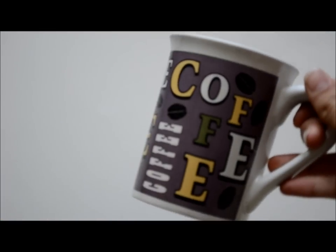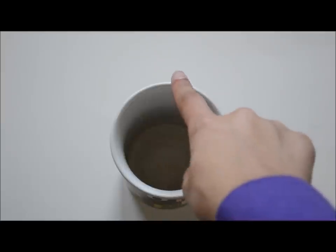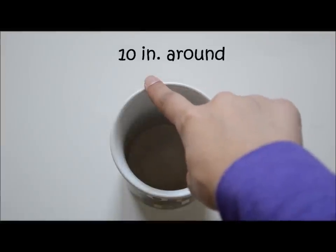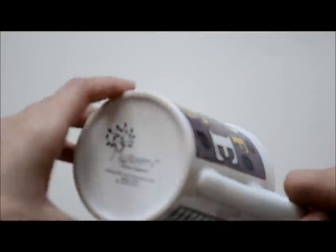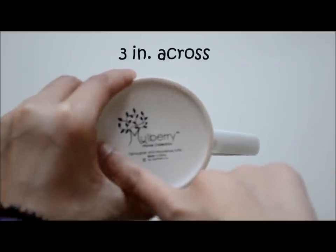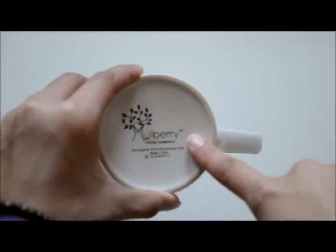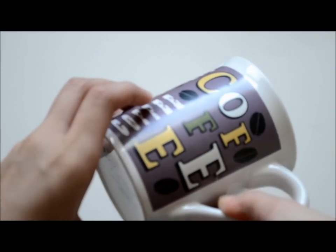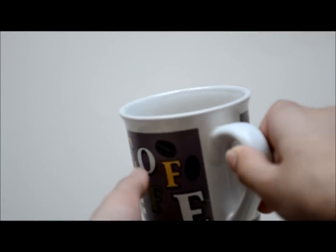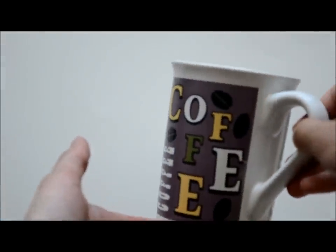Now we have to talk about measurements of the cup. You cannot just make a mug cozy — you have to make sure that your mug is the right shape. My mug is 10 inches around. This is also 3 inches across at the bottom, and at the top where the opening is, it's 3½ inches across. It always depends on what cup size you have. You want to use a rectangular type. If yours is bigger or taller than mine, that's still alright — you just need to use the right measurements.